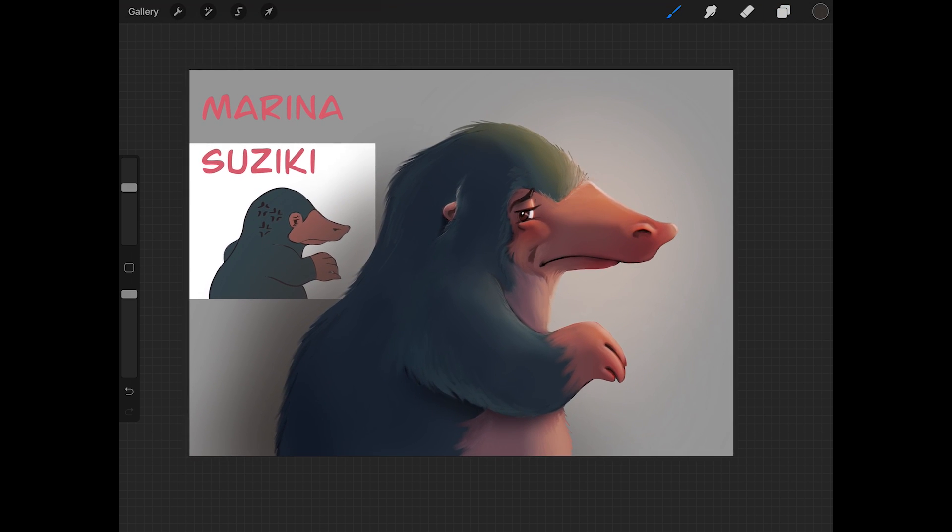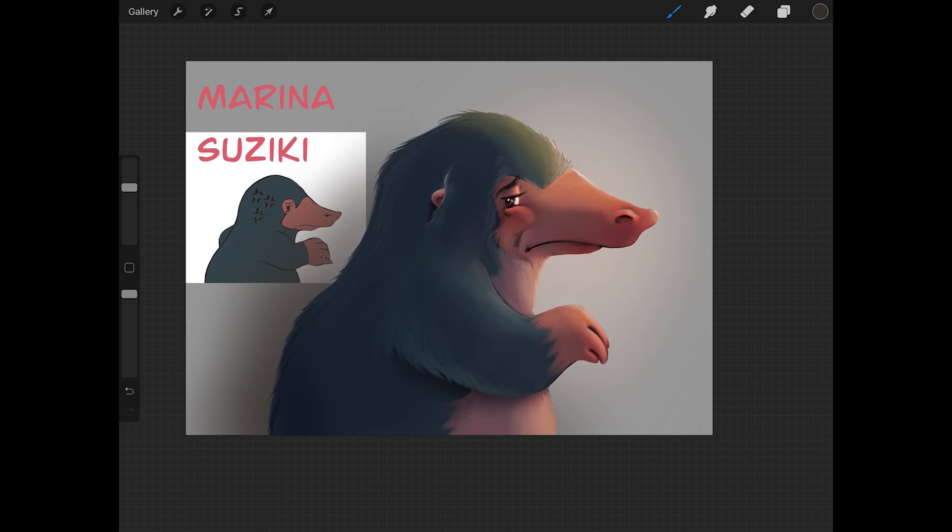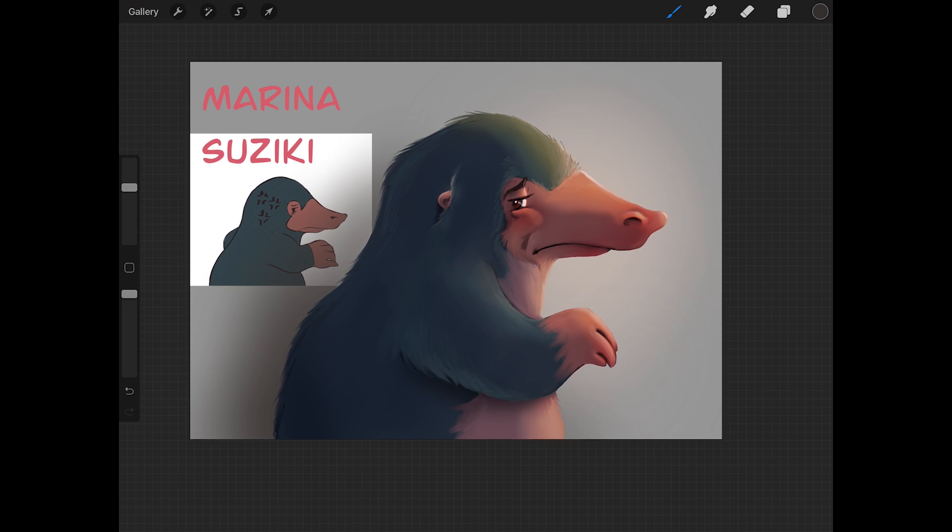So that would be my way of going around changing this picture into a more rendered, more textured version. As you can see, the problem points I had at the beginning were that the colors were a little too flat with not enough nuances, there was not enough texture, and the line art was a little too clean. These are all things that we have now changed in this new version.